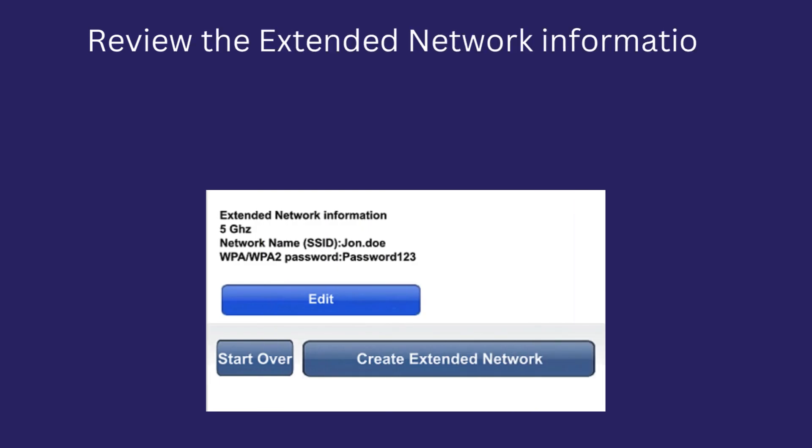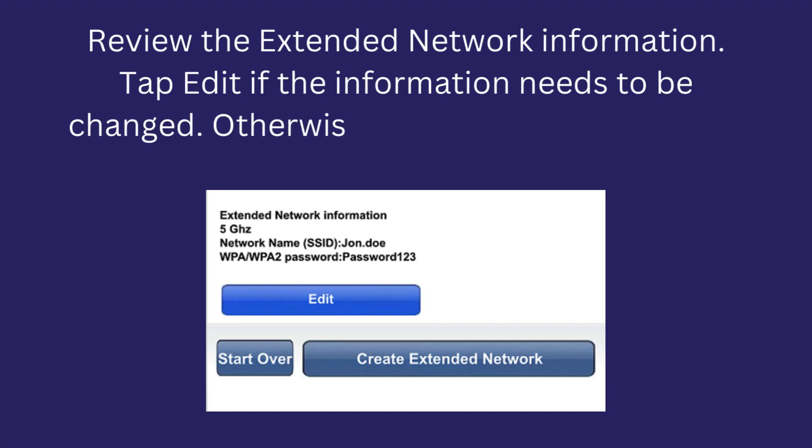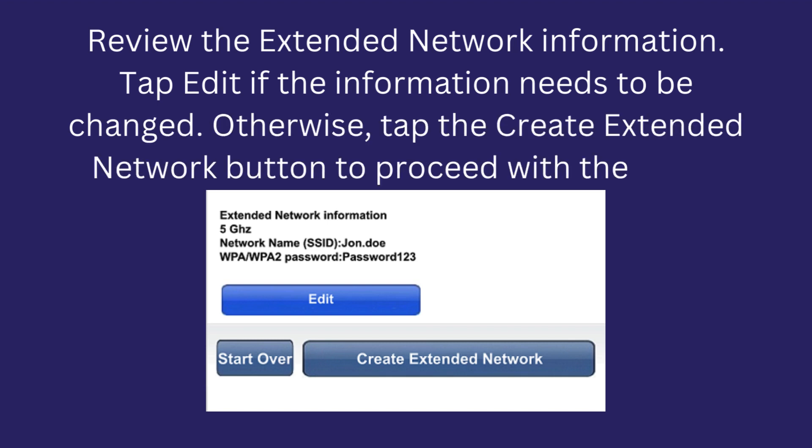Review the extended network information. Tap Edit if the information needs to be changed. Otherwise, tap the Create Extended Network button to proceed with the setup.